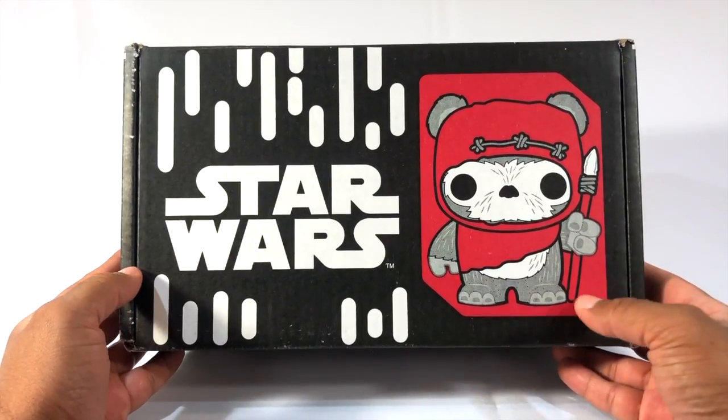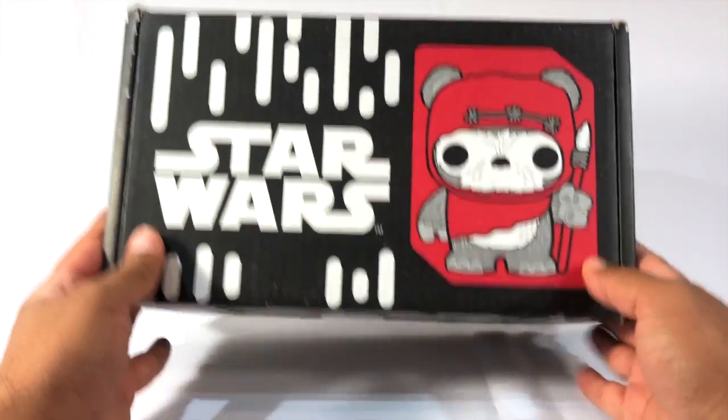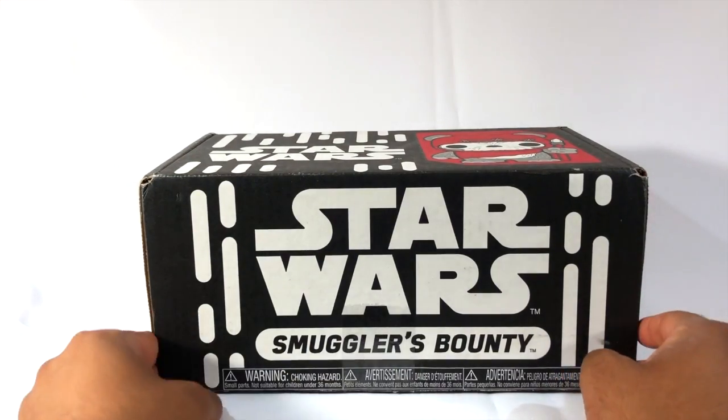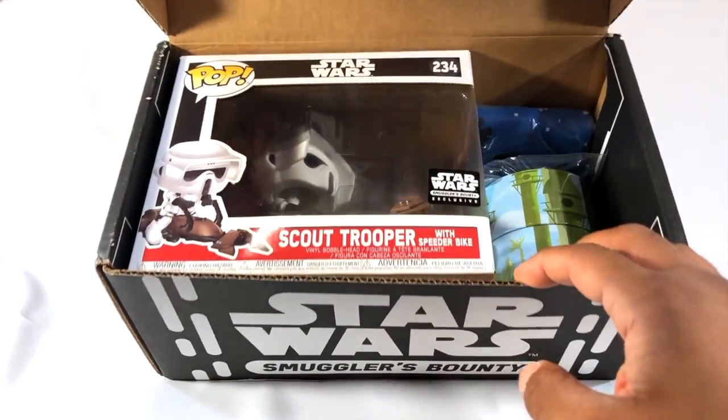As if we didn't love these cute little Ewoks enough as it is, looking on top of that box there. So I'm a little behind on these Star Wars boxes — this is one of the last two that I received and I'm trying to open it up and take a look at it.